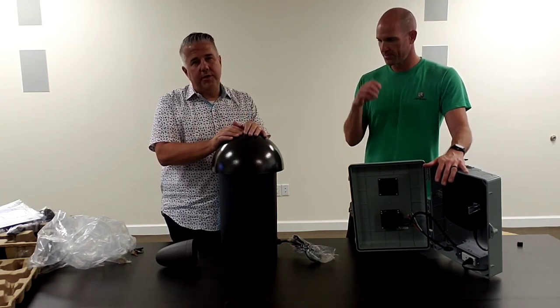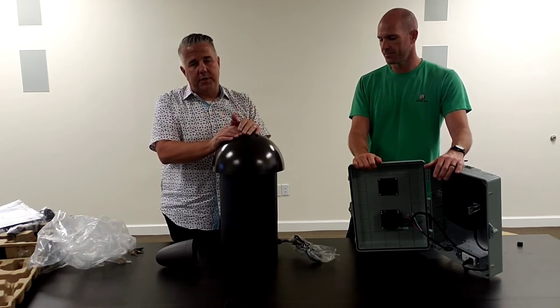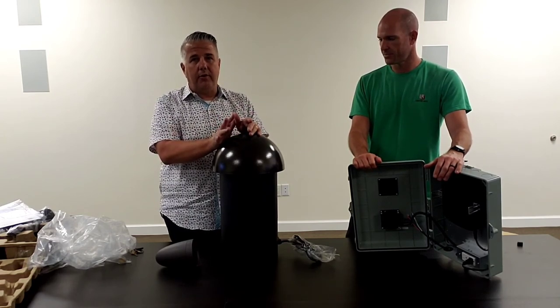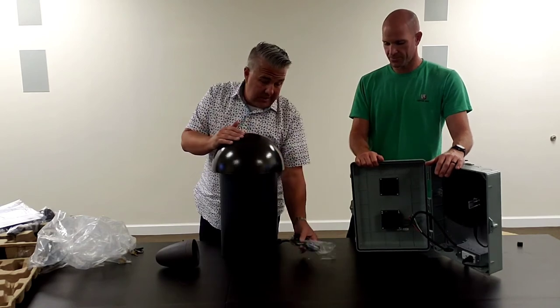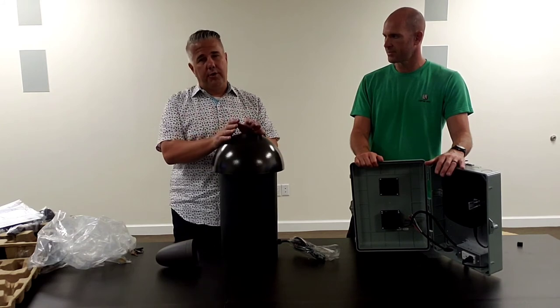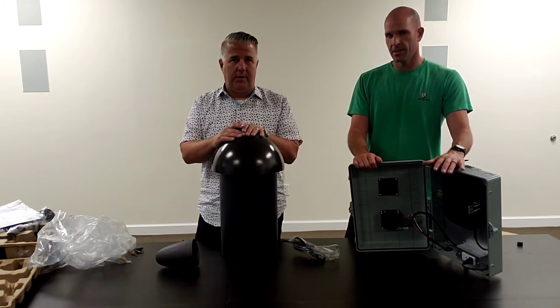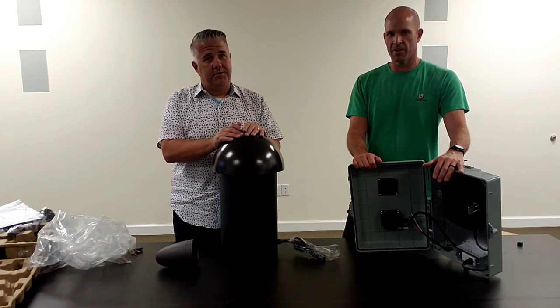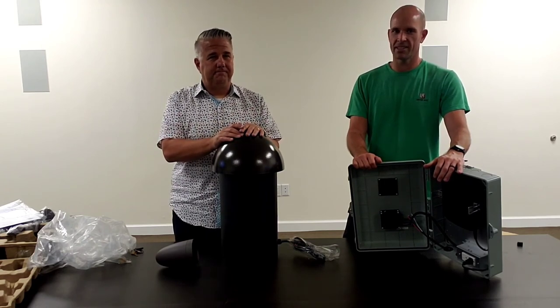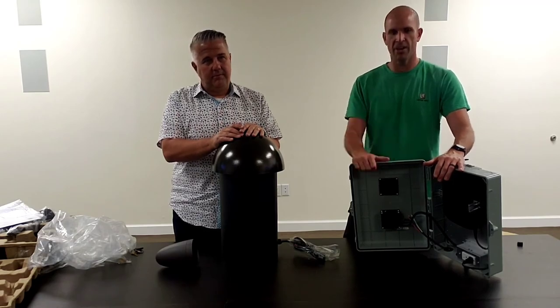An advantage of four conductor direct burial speaker cable is that it's color coded — red and black, green and white — which coincidentally matches the exact conductors and colors on the subwoofer and satellite speakers. Color coding makes it easy: red to red, black to black, green to green, white to white. Polarity matters in audio, so we'll go ahead and cut to some close-ups.